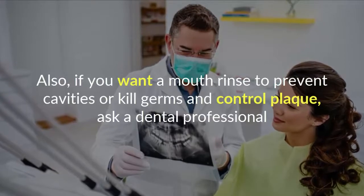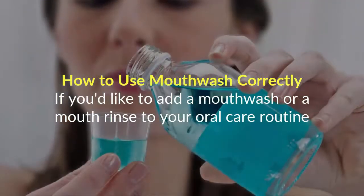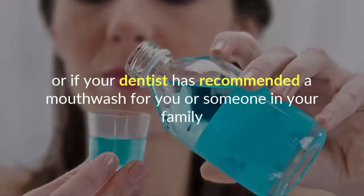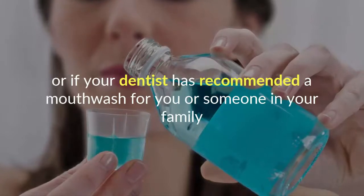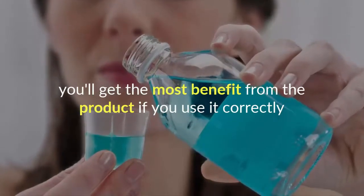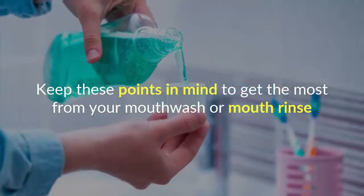If you want a mouth rinse to prevent cavities or kill germs and control plaque, ask a dental professional how to use mouthwash correctly. If you'd like to add a mouthwash to your oral care routine, or if your dentist has recommended one for you or your family, you'll get the most benefit from the product if you use it correctly. Keep these points in mind to get the most from your mouthwash or mouth rinse.